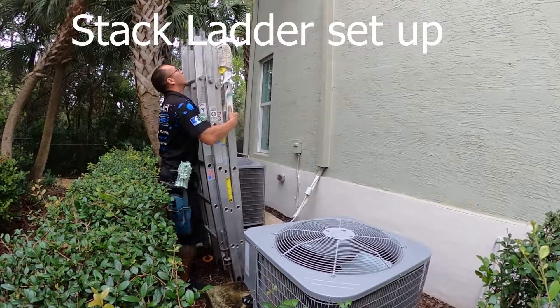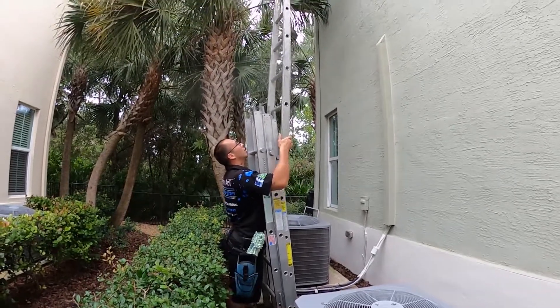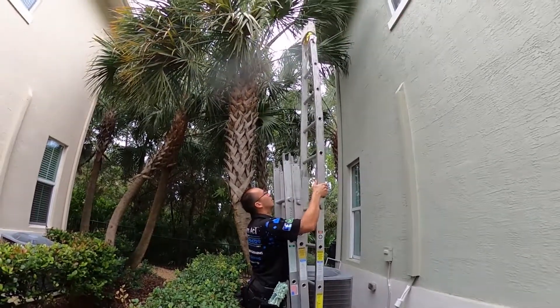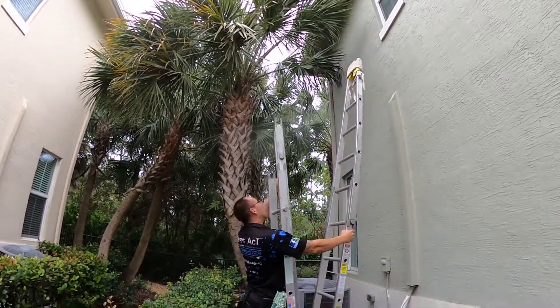In this video, we're giving you a brief example of the basics of setting up sectional ladders. These sectional ladders are very versatile. These are what we prefer to use instead of extension ladders because they are so versatile.